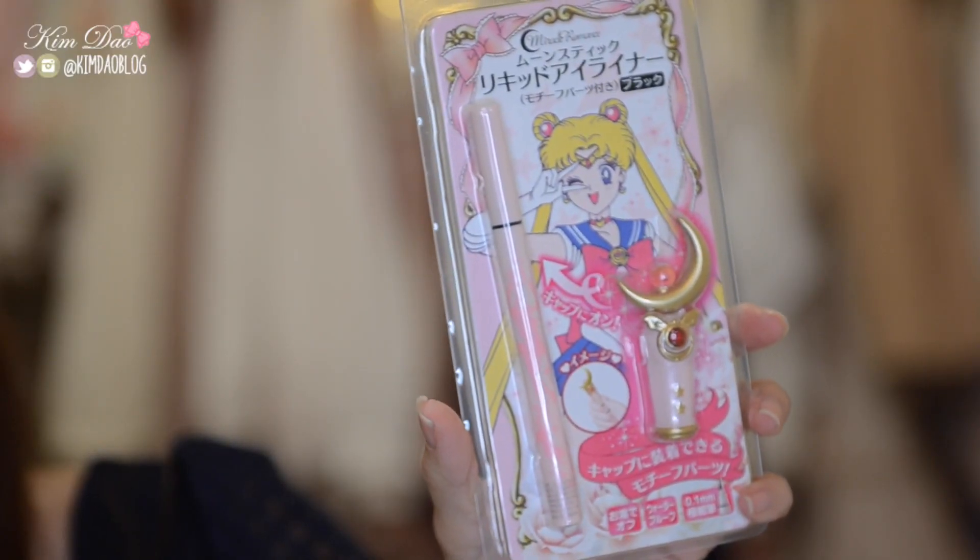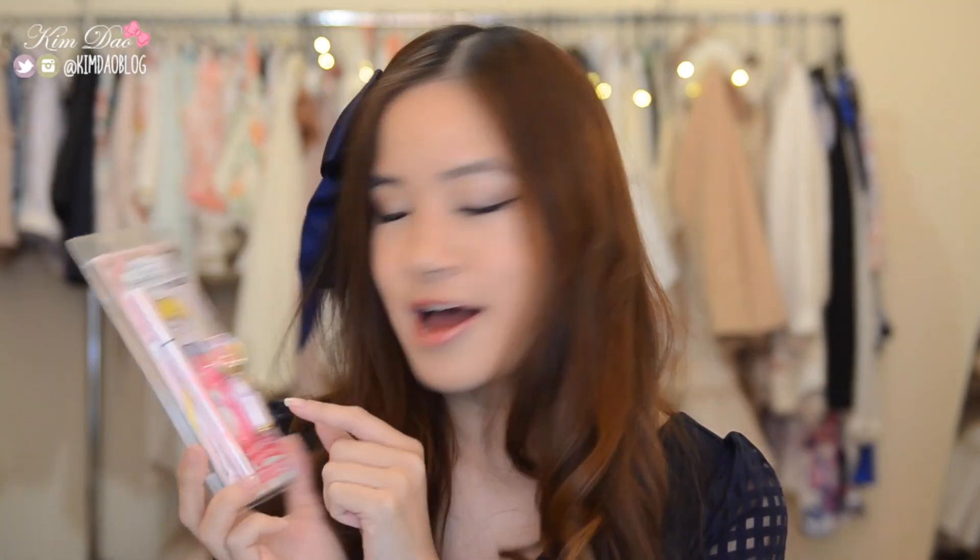The next item — you guys probably have seen it in my Japan haul as well — is a Sailor Moon eyeliner. What I love about it is that it comes with a Crescent Moon stick, and it's just like a lid you can put on top of the eyeliner. It's just something extra but it's so cute. It was $16, so it's pretty expensive for an eyeliner, but I think it's adorable.